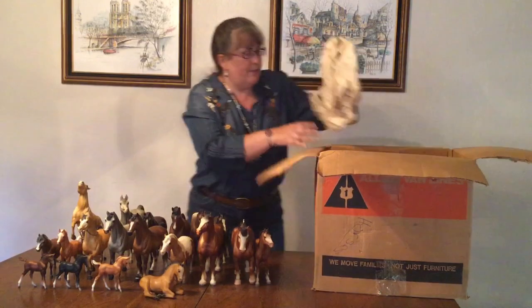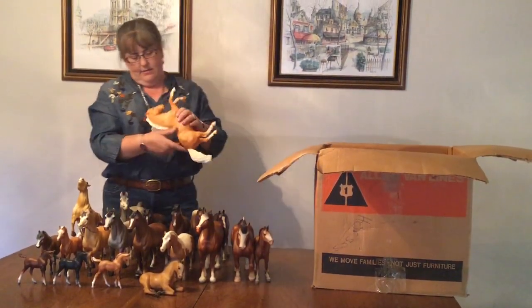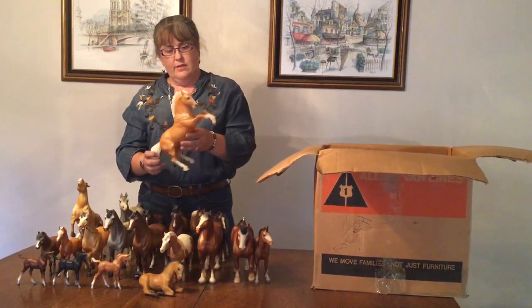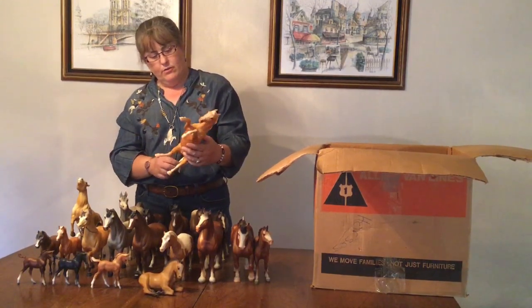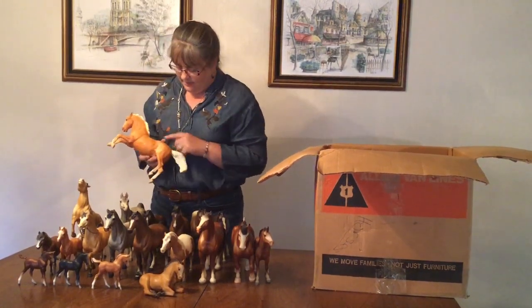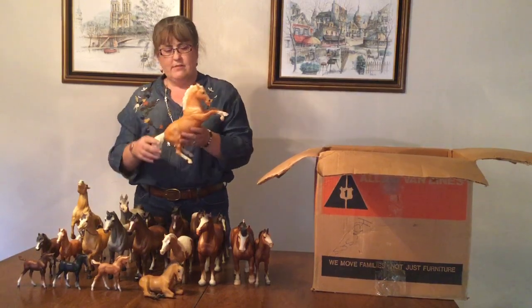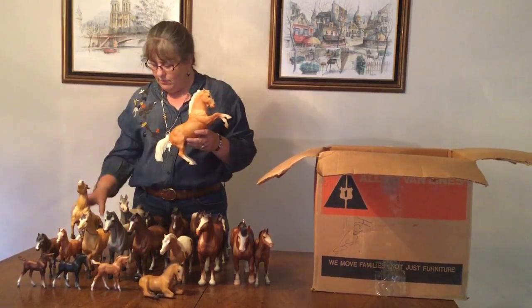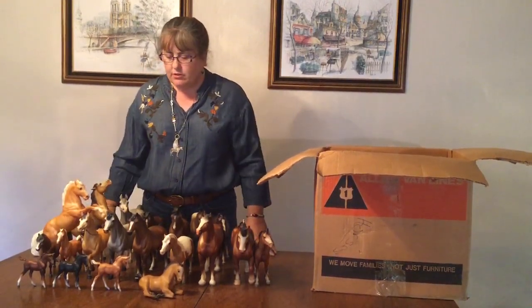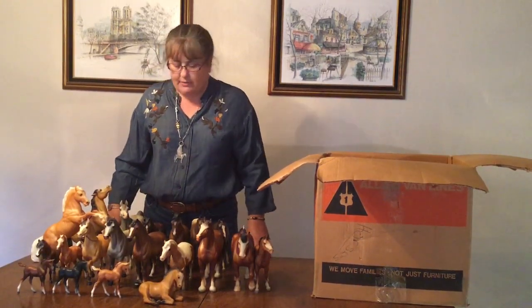And our last piece is a Fighting Stallion — he's very interesting. He is a very lemony yellow Palomino. Doesn't look chalky or pearly, but he is pretty attractive on this side. Like the Mustang, on the other side he has lots of rubs. So if you put them on the shelf together they'd look very nice. Mostly a carpet herd, but there are a few interesting horses in here — we'll see what I end up doing with them.